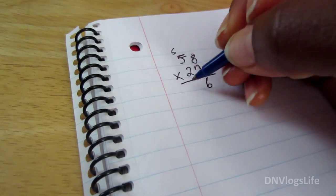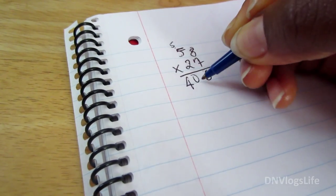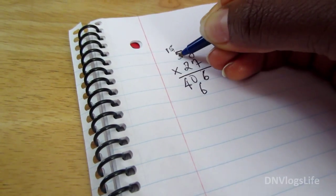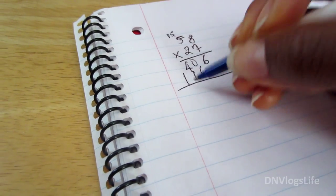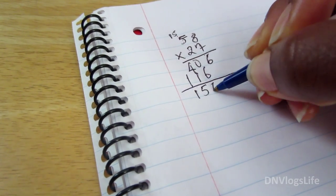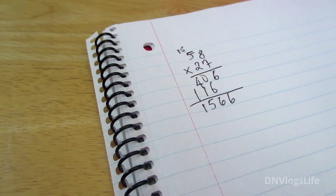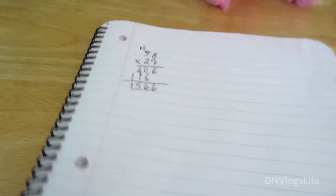7 times 5 is 35, plus 5 is 40. Then 2 times 8 is 16, carry the 1. 2 times 5 is 10, plus the 1 that's 11. And the answer is 1,566. 8 times 7 is 56, yeah, okay.